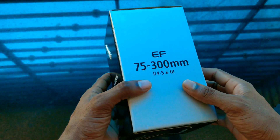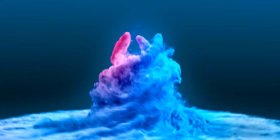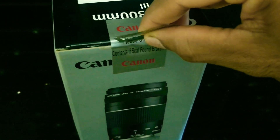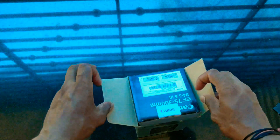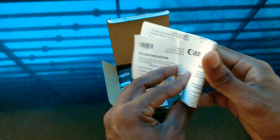Now we are going to check out the Canon EF 75-300mm telephoto zoom lens. We are going to open this box — we have a security seal, we are going to cut it. We are going to open the box. Now we have a user manual.